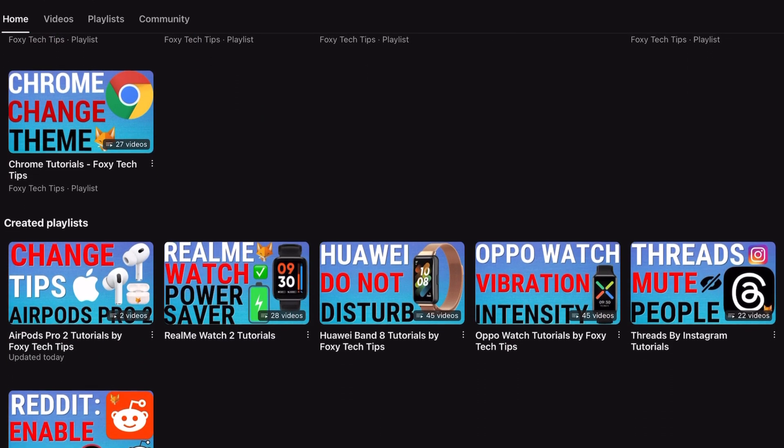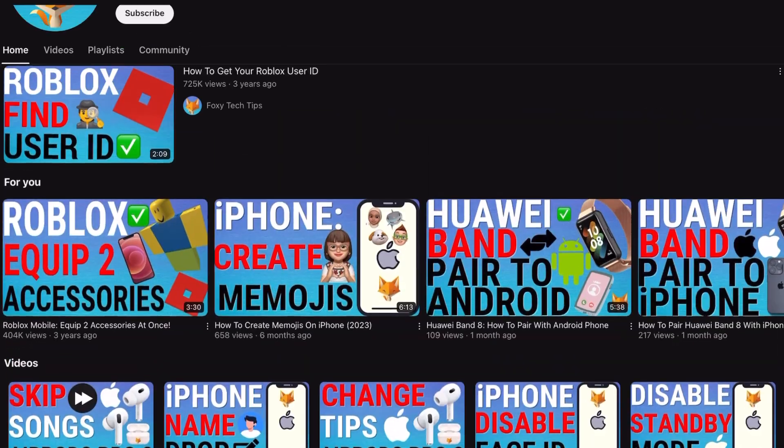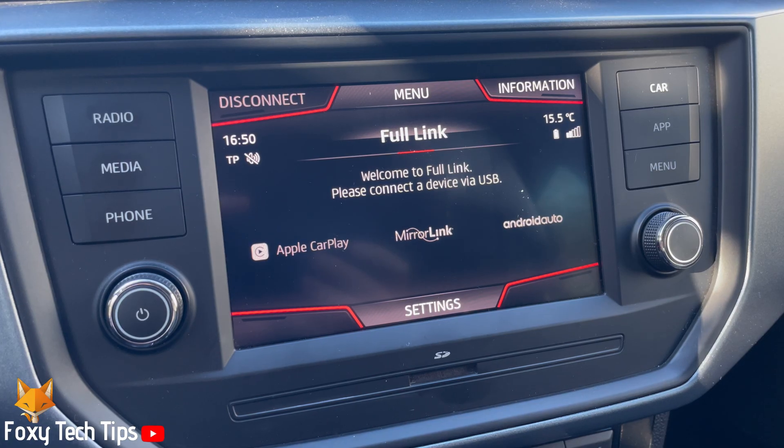With Google Maps or Apple Maps, it essentially makes the infotainment system into a sat-nav. You can also easily play music and use apps on the infotainment system.